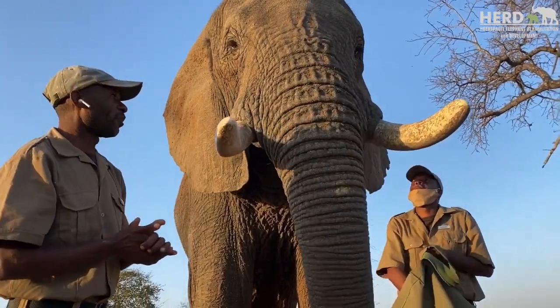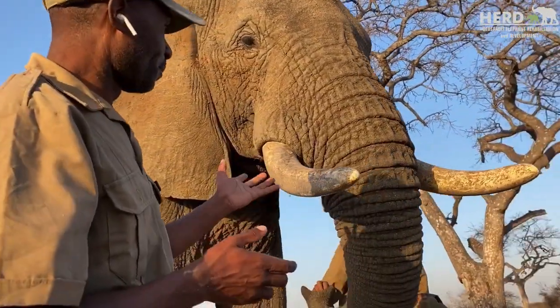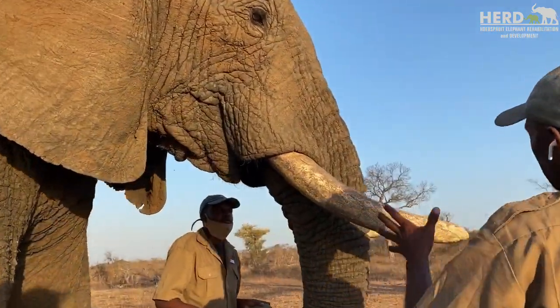That is a very, very important tool in their lifetime. And also it helps to identify the difference between a male and a female elephant by the size of the tusk.